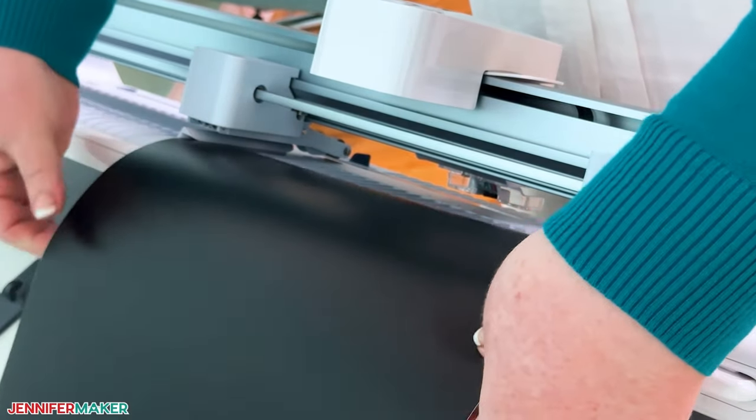Evans asks if it can write — yes! It goes right in here. It comes with an adapter, and with the adapter in you can use all the same pens and markers that the Explorer and Maker can use. If you take the adapter out, you can use the new 2.5 millimeter Cricut permanent markers, which are really cool. We did a big poster with pens and markers during Merry Maker Mingle — cards, a mug, and a large poster using permanent markers.